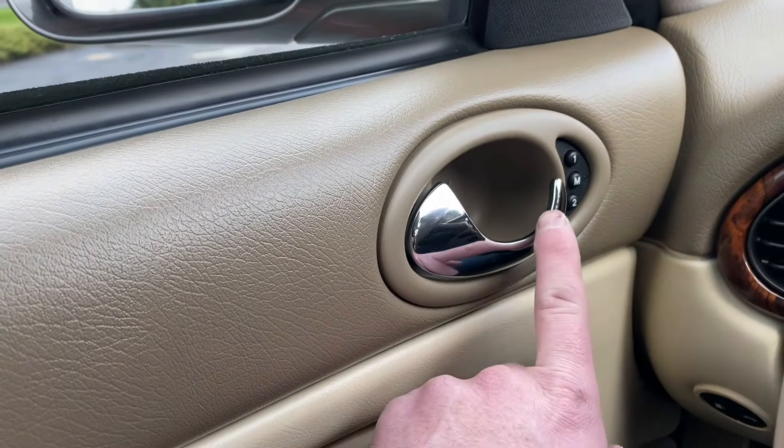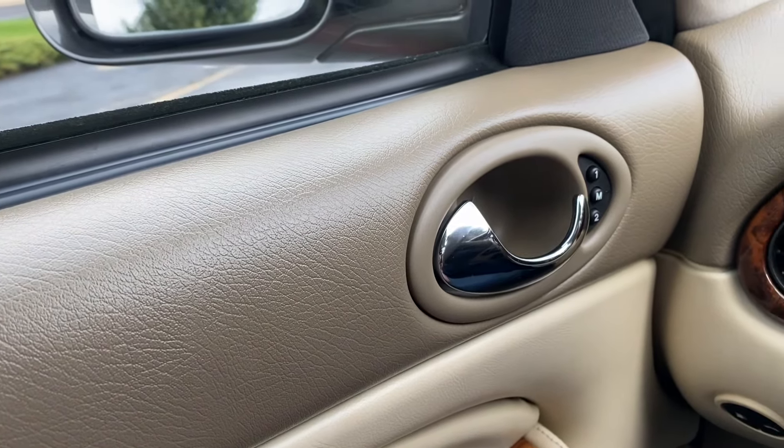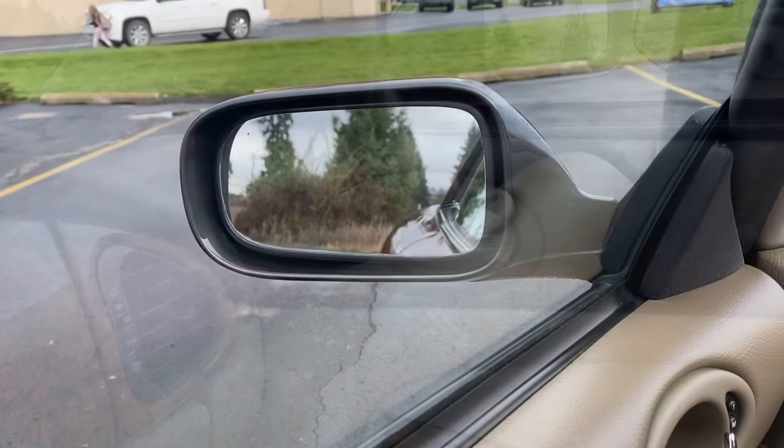To lock and unlock these cars you simply push in on the handle to lock it, and pull out to unlock. You can see it will also do that to the corresponding handle on the other side. Here are the mirrors.